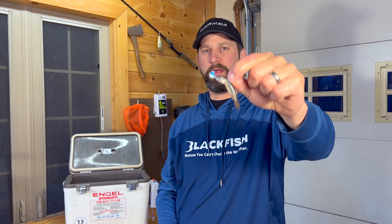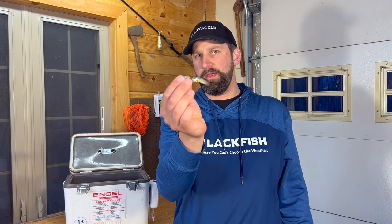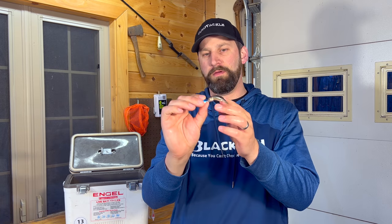If they short strike a little bit back there, you're still going to hook them. That's a great way to get a lot of use out of your minnows. It's going to be a little less action, so you really have to jig it and keep it moving — that minnow is not going to move much and it's going to die pretty quick. It's a good way to keep it on there, but not a super active minnow hookup. That's tip number three.